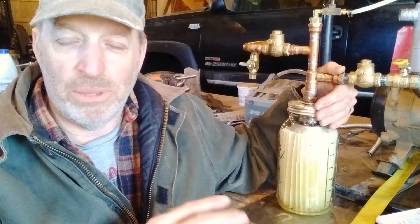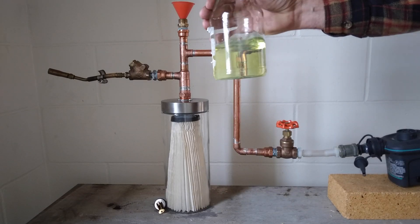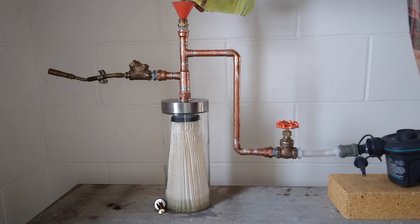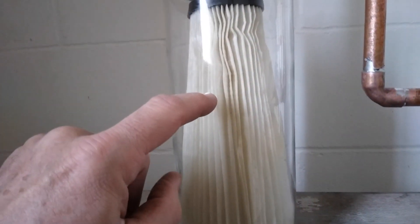I decided this should be called a downwick carburetor because mainly that's what's going on inside here that makes it work as well as it does, as opposed to an upwicking one where you put the filter paper in the fuel and it wicks up. In my torch testing I used absorbent filter paper to wick up the fuel to get surface area for vaporization, but the fuel would only wick up a certain amount, so I wasn't getting full use of all the wicking material. I then tried different changes to get more and faster wicking.